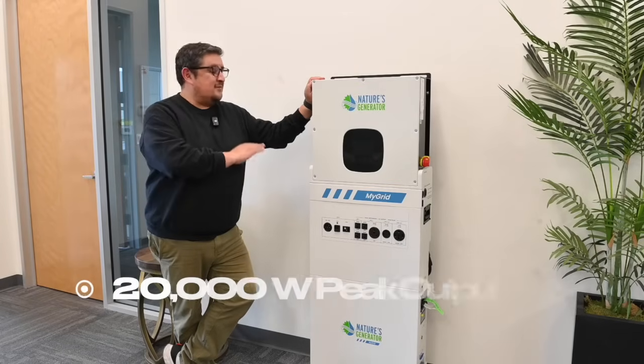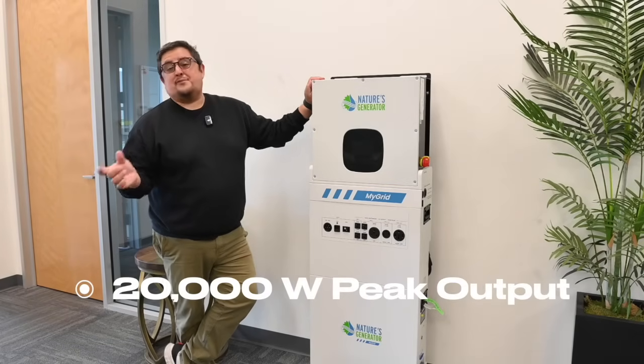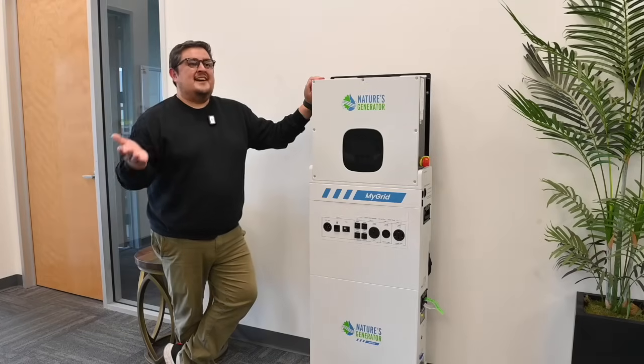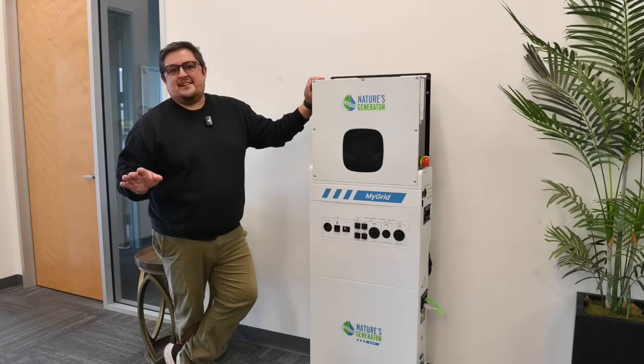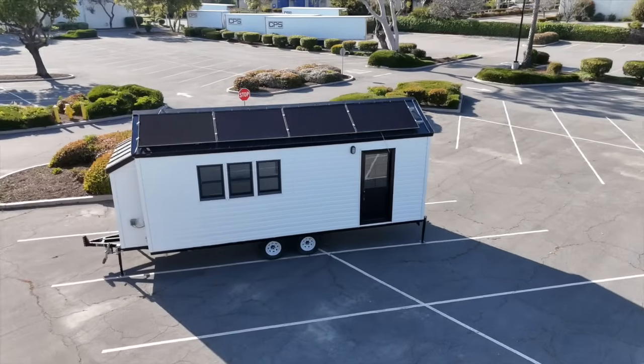This inverter can handle up to a 20,000 watt peak output for short bursts, in an instance where an appliance does draw more than 10,000 watts — you're going to be covered there. That's perfect for most ADUs, off-grid homes, that sort of thing.